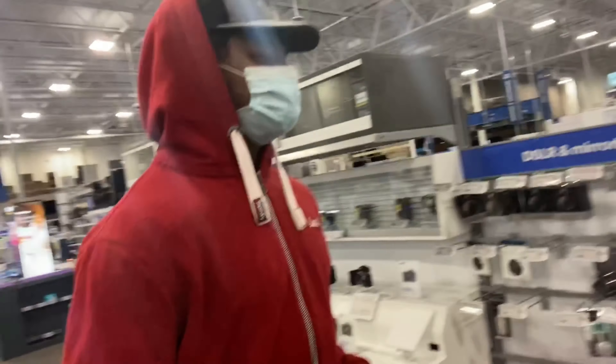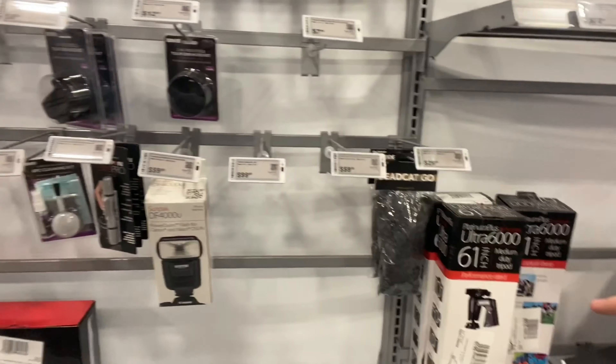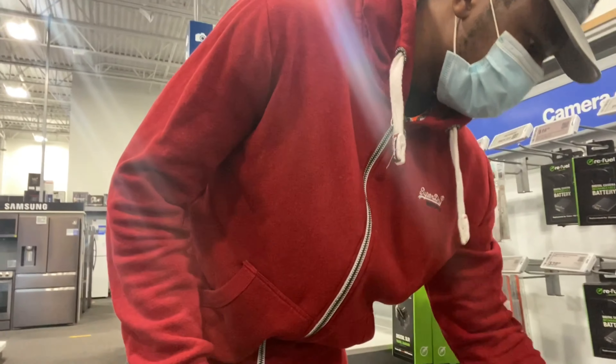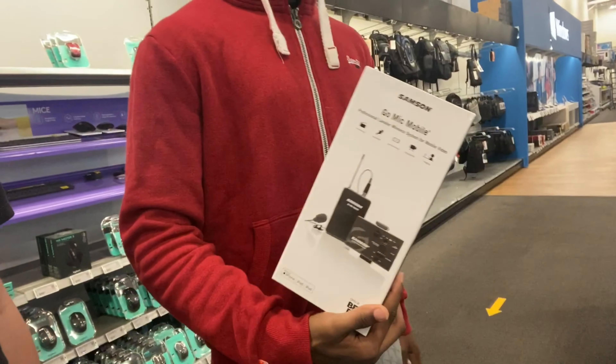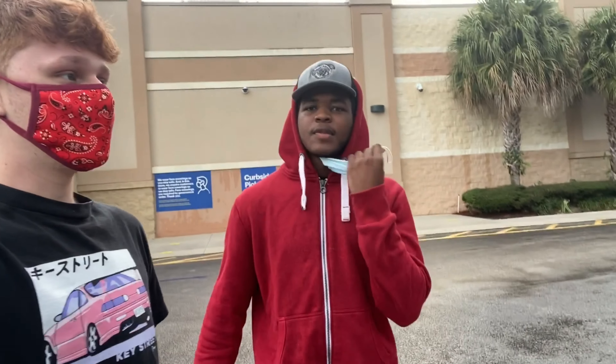Now we're checking out some of the mics — this one is in the budget. We're also looking at some tripods. We're thinking about getting this wireless one so we can bring you guys more content from walking away, and then this one that attaches to the camera. We just left Best Buy and we're about to go do some sliding. We got the mic for the camera so the quality should get a little better — you can hear the difference.